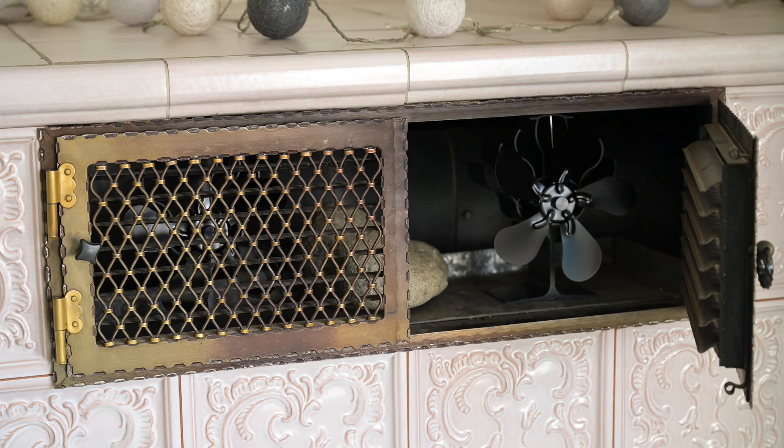I've lit the fire now and the oven is heating up. The fireplace is getting warm and we can already see the first movements on the fan. But will it really be enough to distribute the hot air throughout the room?